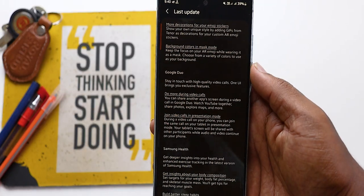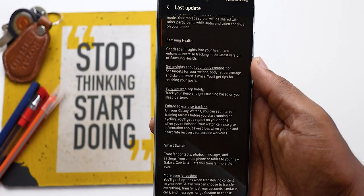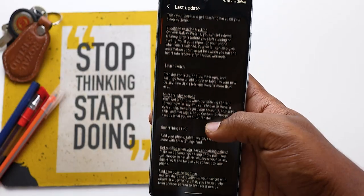Some other improvements: first is Smart Switch, which I personally don't use. Second is SmartThings Find, which I also don't use, but they improved the features. Third is sharing — enhancements like improved Wi-Fi network sharing and sharing Samsung tips and settings with others. They also include editing history while sharing: for example, if you share a photo or video to another Samsung user, they can track what edits you've done and even re-edit the photo to see what the original looks like. This is a pretty good feature.